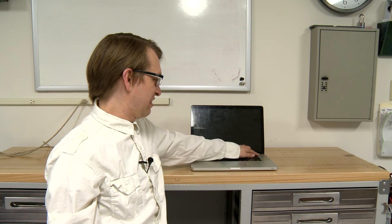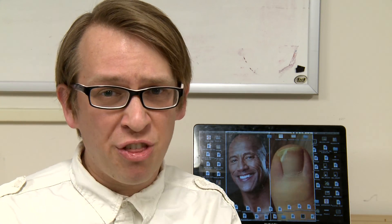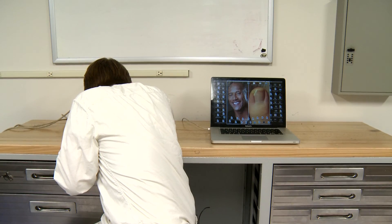And now for the moment of truth. It's booting! Thanks for watching — I hope you learned something. Now let's play a victory game called 'What's in my mouth.' It is a hot dog.